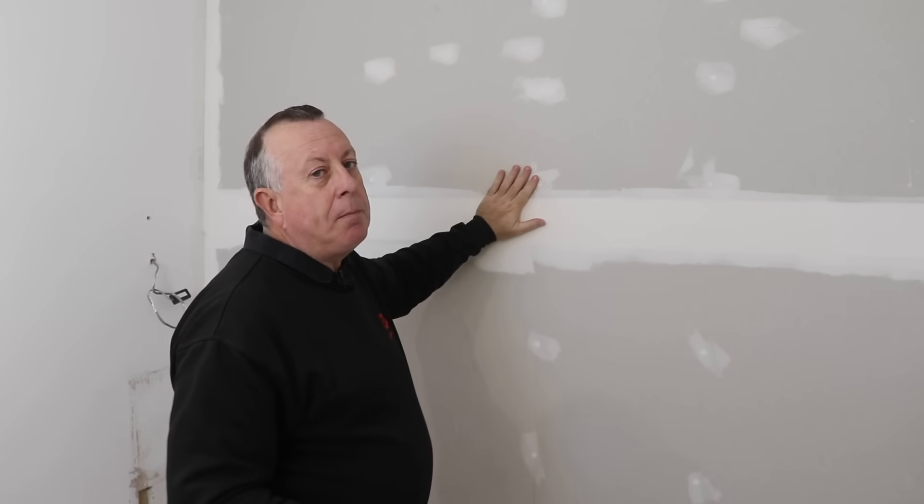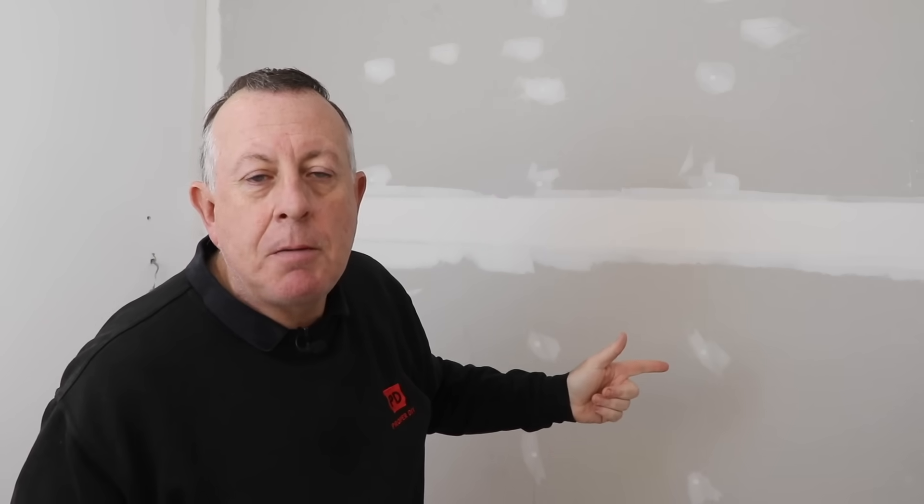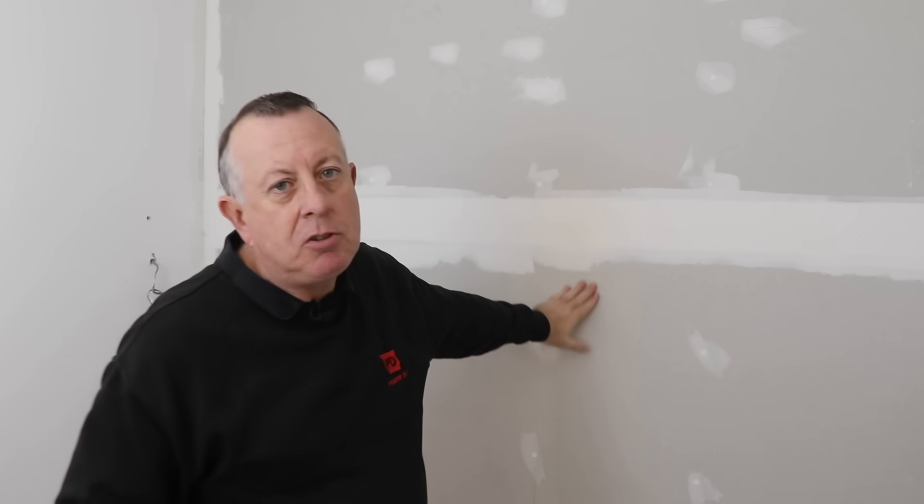Just two days ago this wall in my bathroom wasn't there — see, no wall there, there's my proof. Today I'm going to show you how to build it, board it, tape and joint it, which with a little bit of know-how I think any DIYer can do.